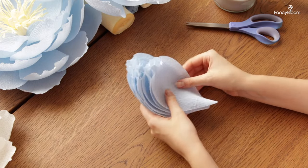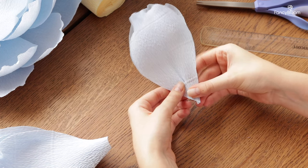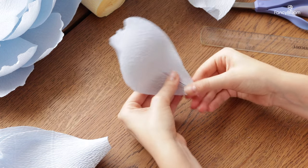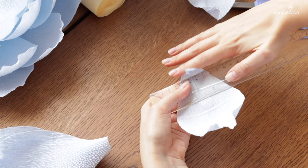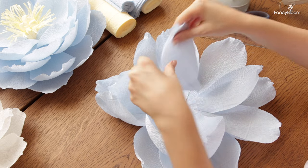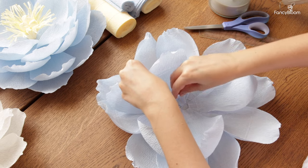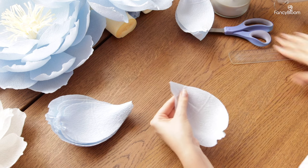Starting from the fourth row I would like to slightly lift the petals. So I gather the paper in the middle to create some rigidity, then bend the bottom edge, and only then glue it moving even more towards the center. And the same way I make and glue the last five petals.